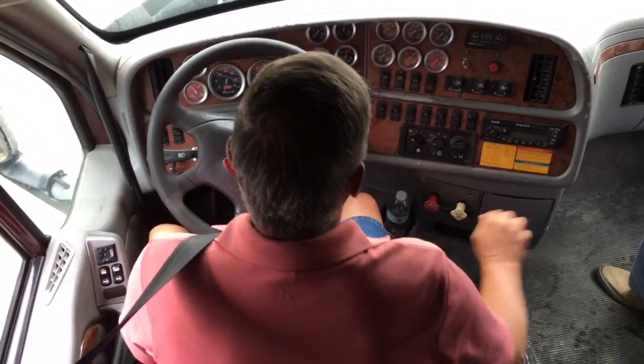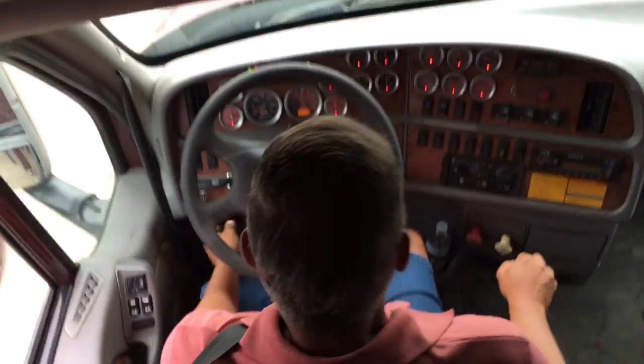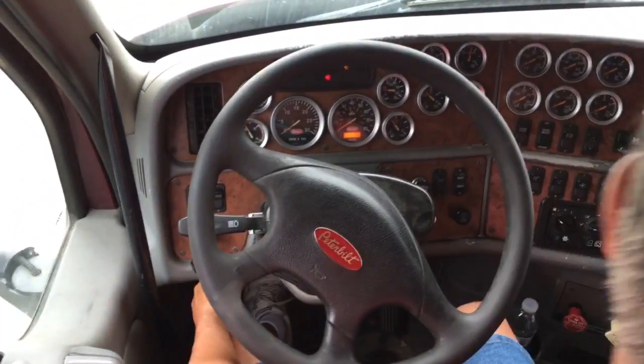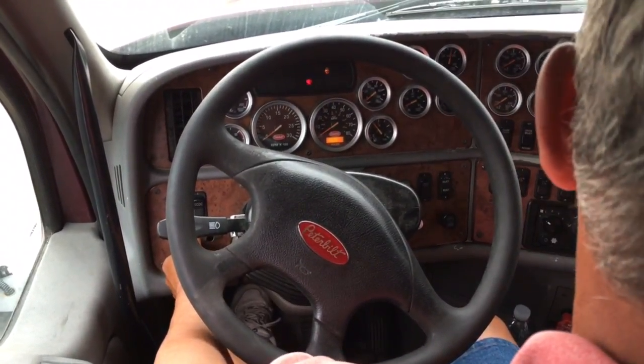First thing we want to do is a safe start: neutral, clutch in, key to the on position. My anti-lock brake light came on and went off, which shows me it's working properly.